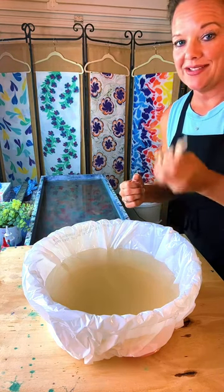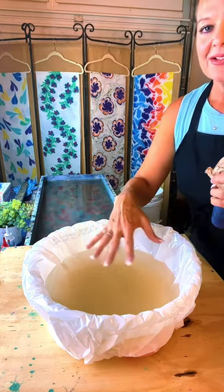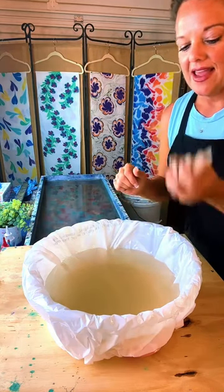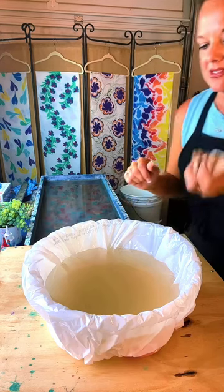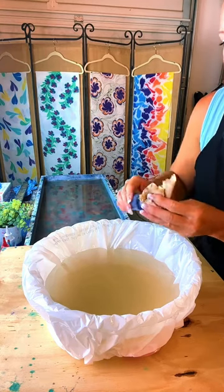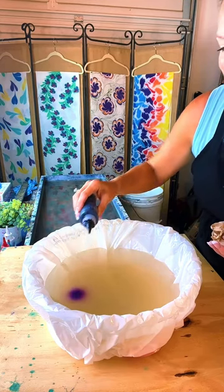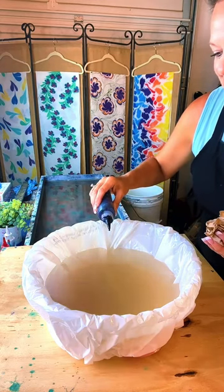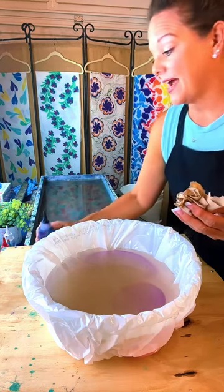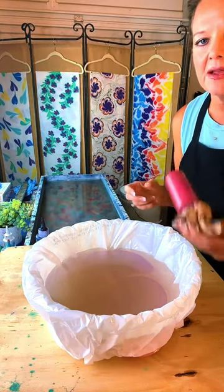We're going to attempt to marble a bucket hat. This is water that is thickened with carrageenan, and I've got some artist quality acrylic paints that we're just dropping on the water. So we are marbling. Nia wants to know how much time does it take to dry? Not too long, really. I haven't dried a hat yet, so I'm not sure how long that'll take. Scarves take about an hour.